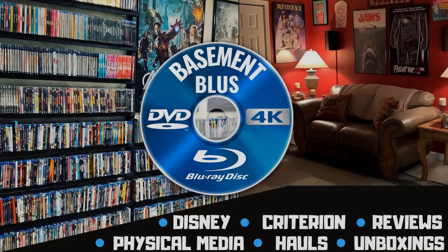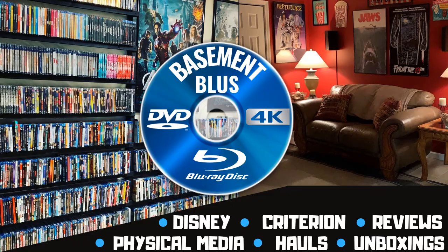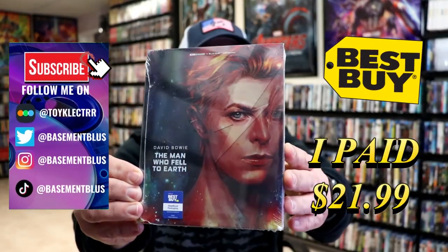Hey, Tony here. Today I'm doing an unwrapping of the Best Buy exclusive 4K steelbook for The Man Who Fell to Earth, so stick around. Today I received my order for The Man Who Fell to Earth.